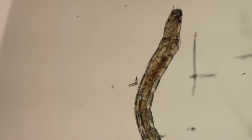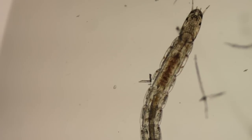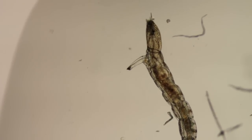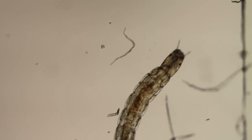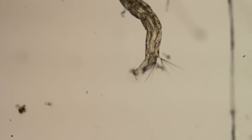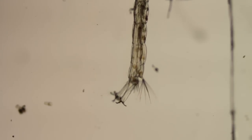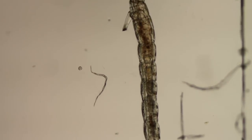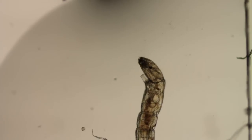This little guy is a Chironomid, a type of midge larvae. I'm not sure if he's a biting or non-biting species. I pulled him out of my aquarium this morning. I couldn't see him until I got him on the slide and under the microscope, but he was either in the water or attached to the spine of the aquarium plant — it's called a hornwort — that I plucked out with my tweezers.